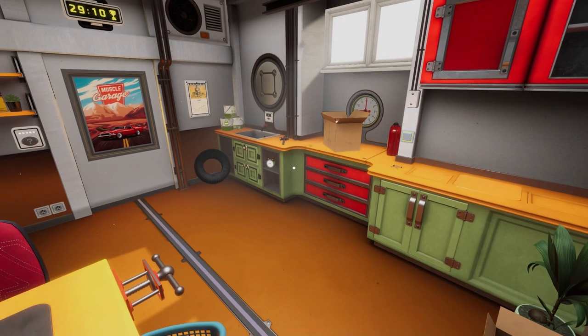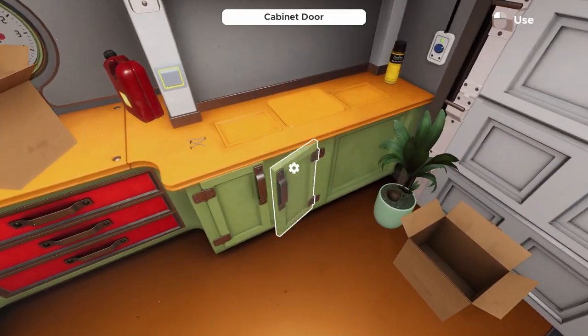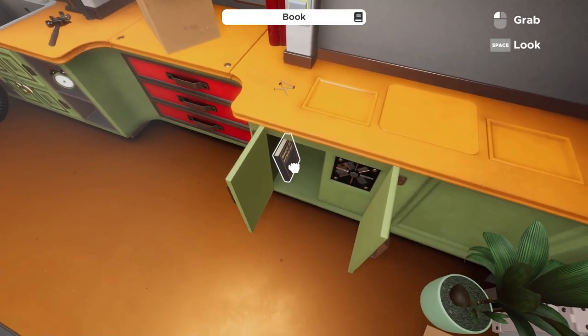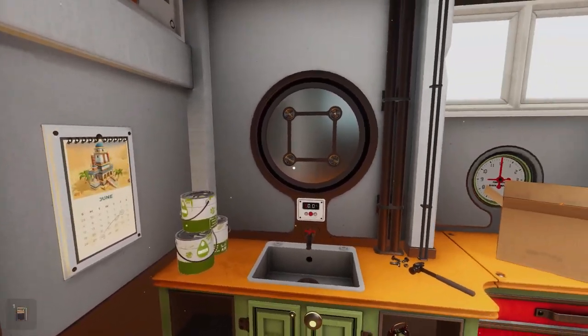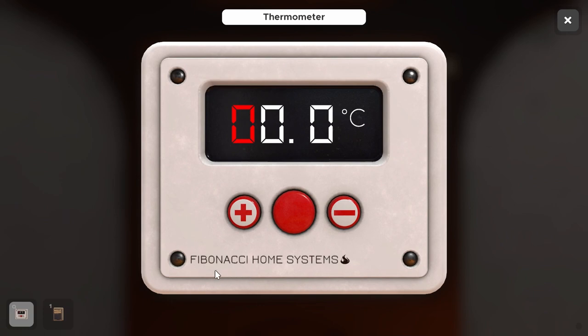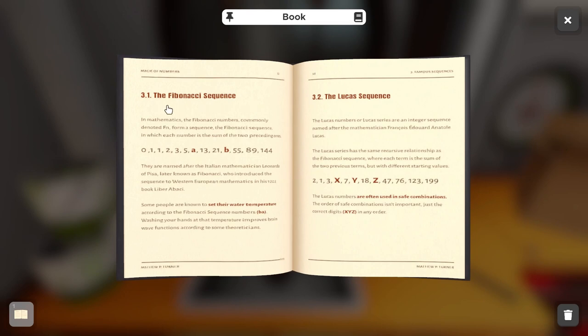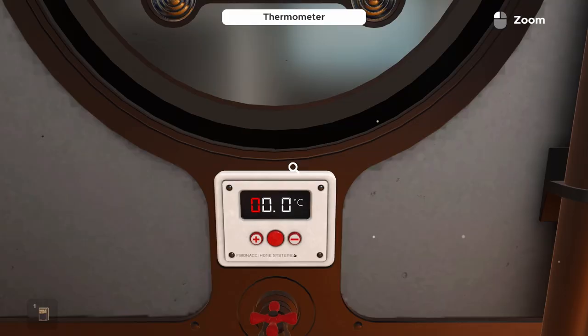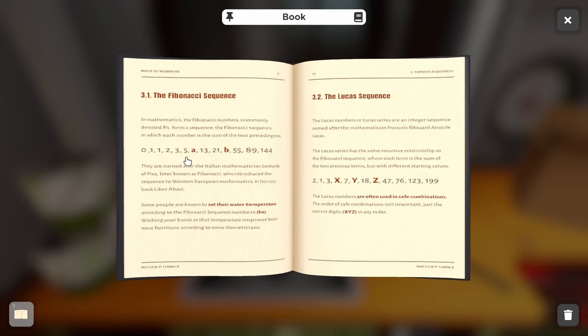The easiest place to start in this room is probably the cabinet here. Grab this magic book of numbers — we'll use that as a clue. Look at the thermometer above the sink and you'll notice it says Fibonacci Home Systems. Within this clue they talk about both the Fibonacci sequence and the Lucas sequence. Since it says Fibonacci Systems on this thermometer, we want to use the Fibonacci sequence for the first part of this puzzle.